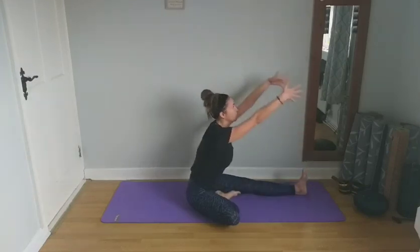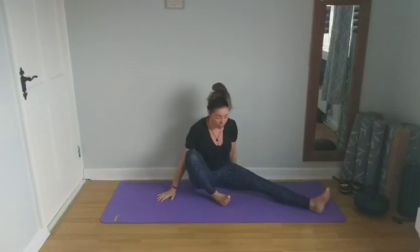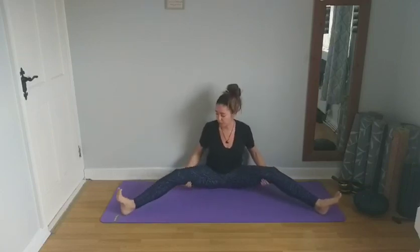Inhaling, reaching up overhead, lengthening the spine, and exhale to release. Next, we're going to come to open both legs out to the sides. It's great to sit up on a cushion here to help to tilt the pelvis and open up the hips. It's okay to have a bend in the knees, or stretch the legs out in front, keeping the feet active so the toes are pointed back towards you. You can come to bring your hands behind your back to lengthen your spine, and you can stay here if this is enough of a stretch for you today.